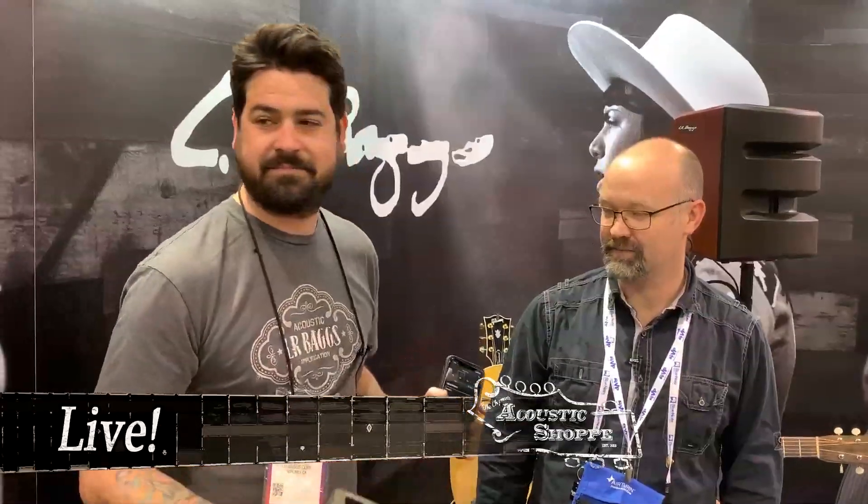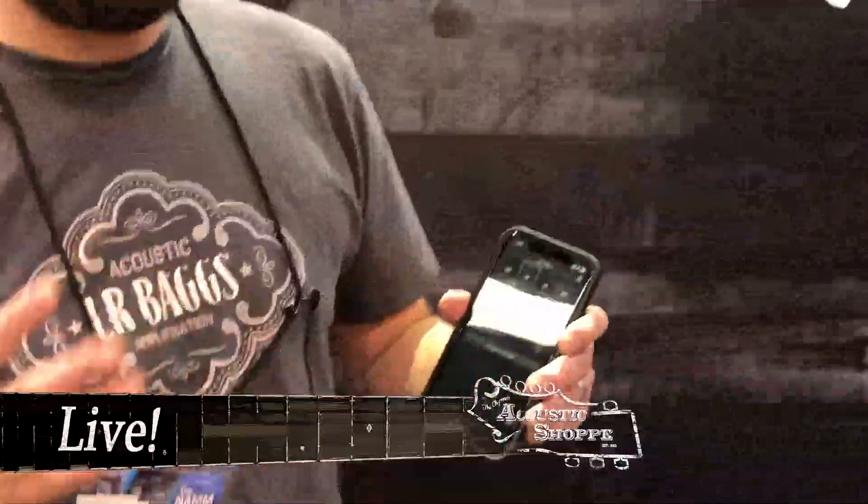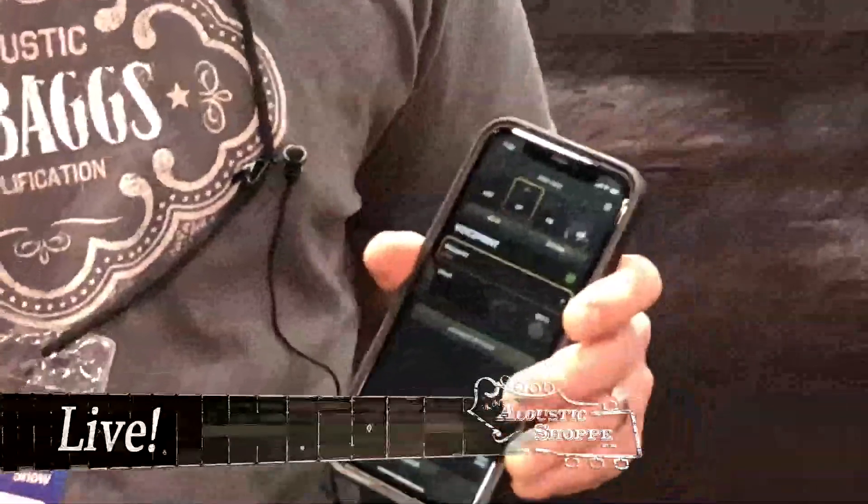You can load up to a hundred presets in this pedal, so you can capture all of your instruments and be able to go gig. It's great for multi-instrumentalists that are going on tour. I'll go through the app and take you through the process of how to create a voice print.